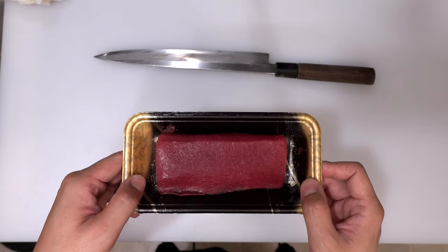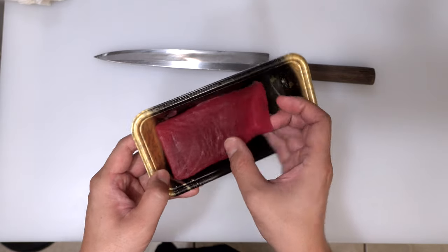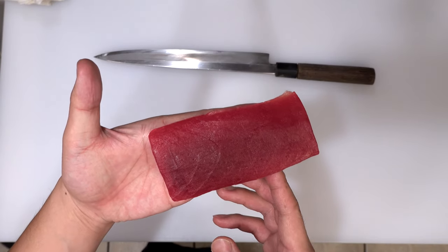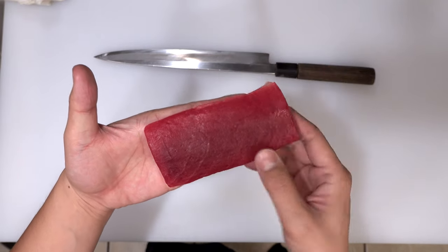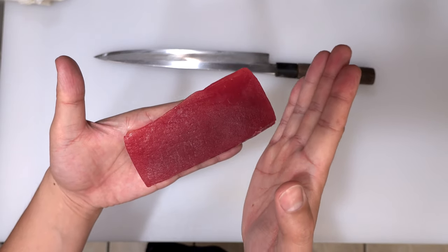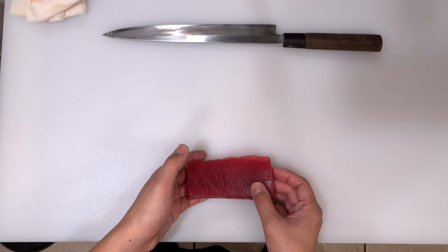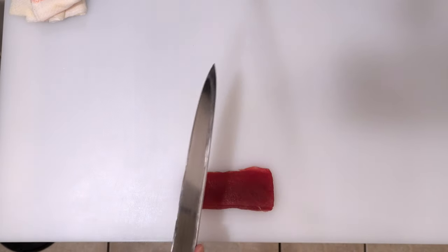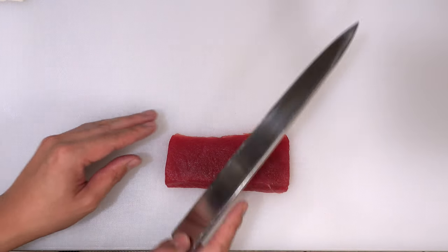Once the soy sauce gets cold, let's cut tuna into sushi slices. I'm cutting this lean red meat for soy marinated tuna sushi. The most important thing when cutting tuna into sushi slices is to cut against the sinew lines. But as I mentioned earlier, this part of tuna usually doesn't have noticeable sinew lines, so you don't have to worry about the orientation of tuna when you cut it. First of all, please place tuna close to the edge of the cutting board so your right hand doesn't hit against the cutting board. Always start cutting from the left side.